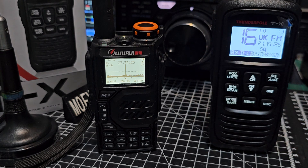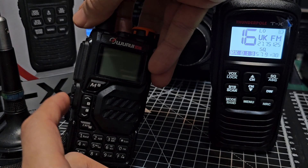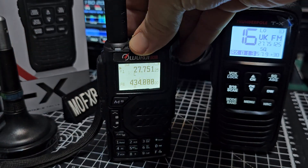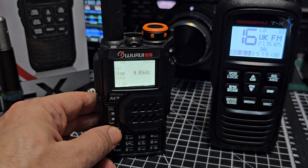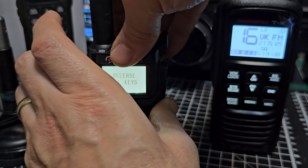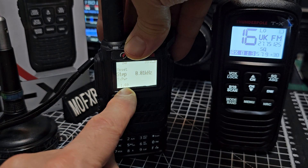Something else to notice: with the UVK5, to get the secret menu, turn it off, hold down the button at the bottom and the PTT — this one and this one — hold it down, turn it on, then release the keys as it says. You're in the secret menu. Instead of going menu 1 to 60, it now goes 1 to 69.